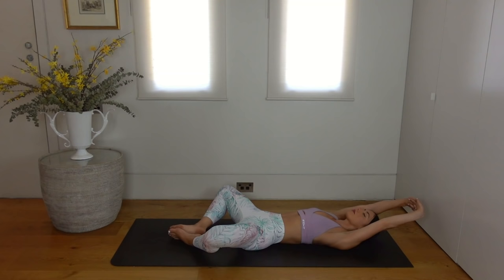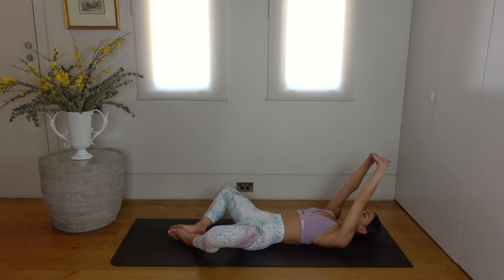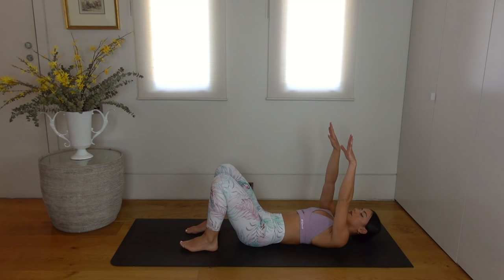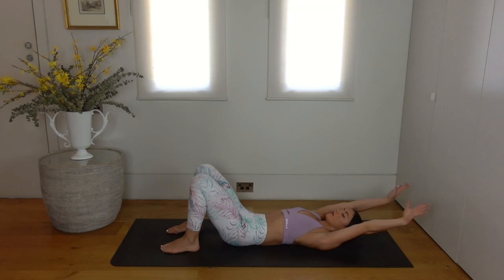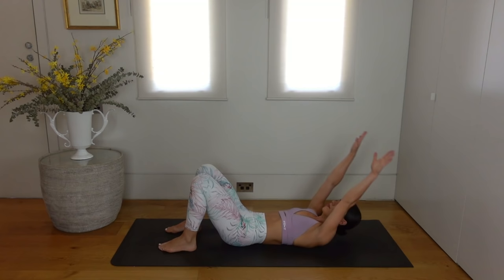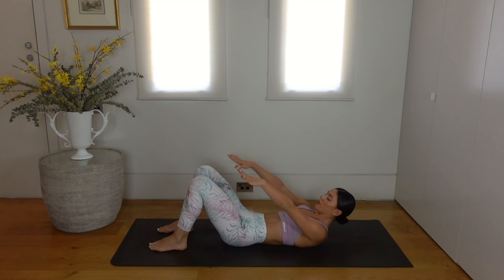Take your arms back up, separate your hands, and close your knees, bringing your feet flat on the mat. Make sure they're hip distance apart and shuffle your heels in towards your glutes. Inhale reach your arms back in line with your ears, exhale roll your hips up vertebra by vertebra, finding your bridge position. Inhale carefully roll them back down, then exhale lift your head and shoulders, finding your abdominal curl.